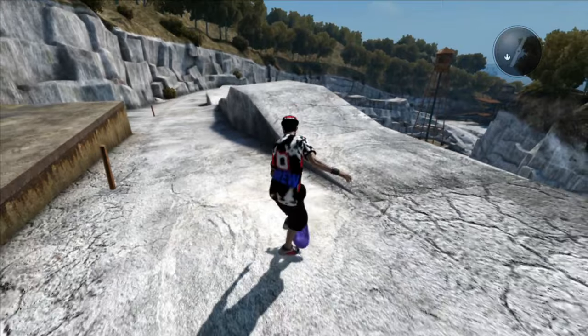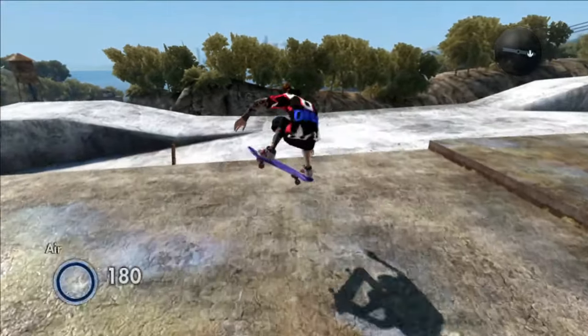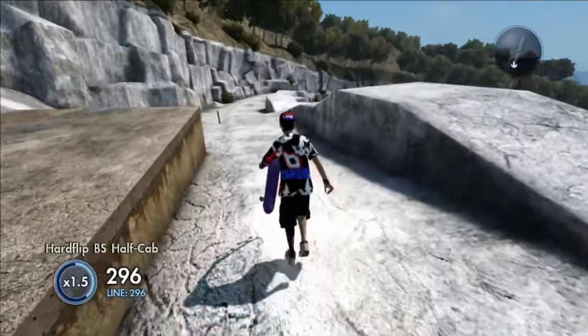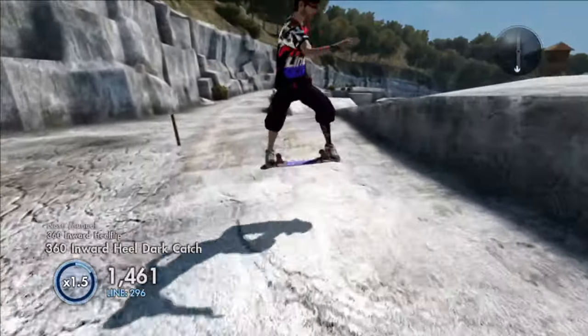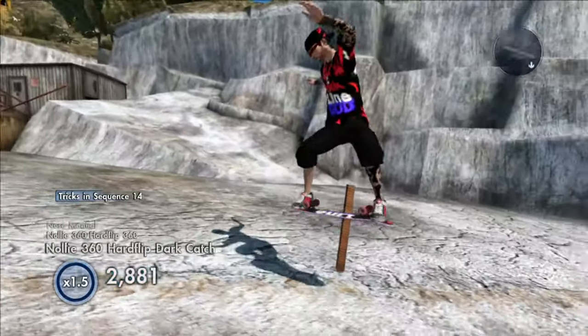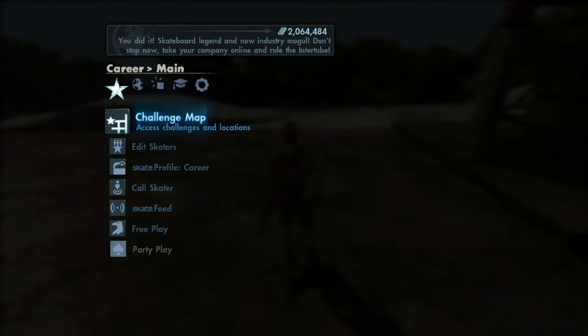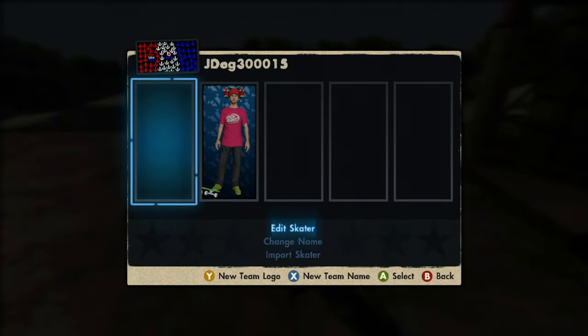As you guys can see, we got the new skater — the Trick Line God skater — with 'drew' in the back and a purple realistic grip tape. It's pretty awesome; in my opinion it's one of my favorite characters I've made so far. Later on when I show you the logos on this game save it does not disappoint, so stick around for that. Without further ado, let's take a 360 shot of this new skater.